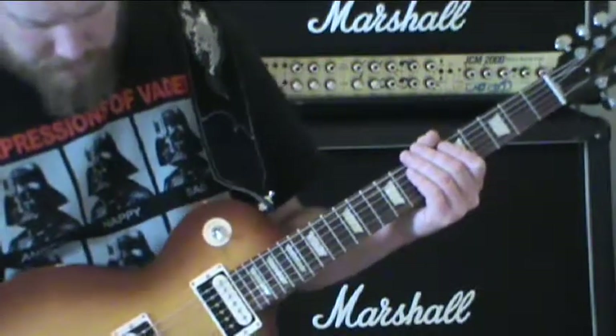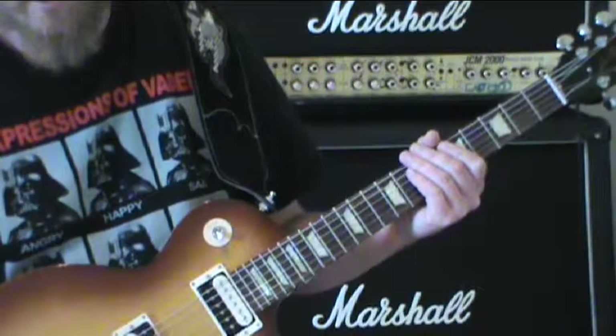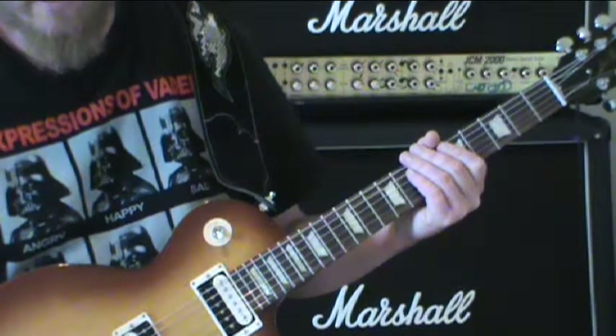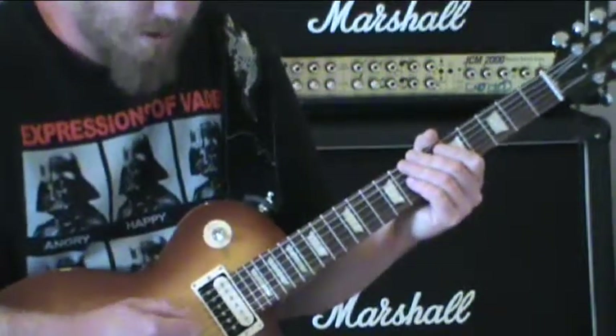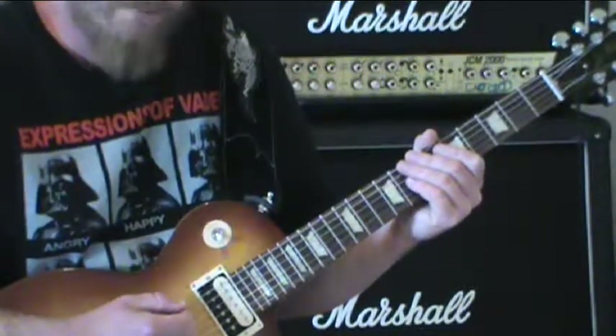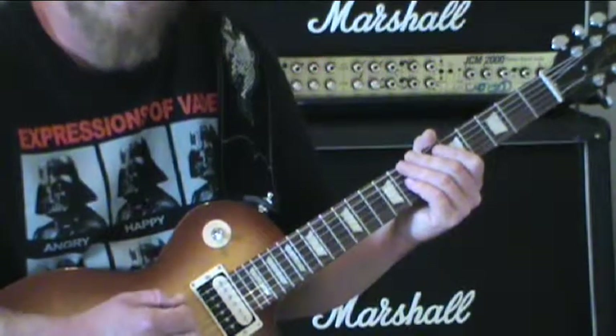Now, one thing about it is it might be a little bit hard to understand when you're counting up and down these climbs, but just remember you're picking: one and two and three and four and one and two and three and four.